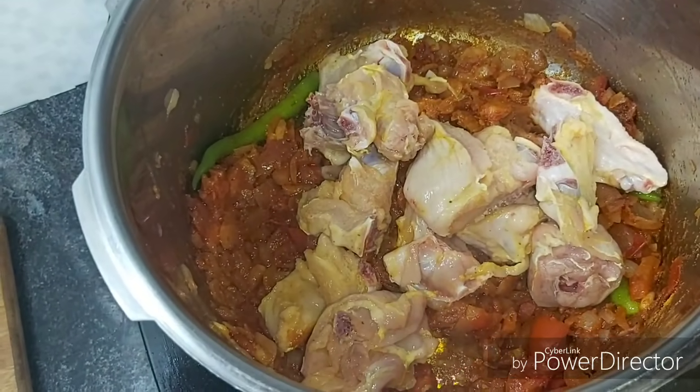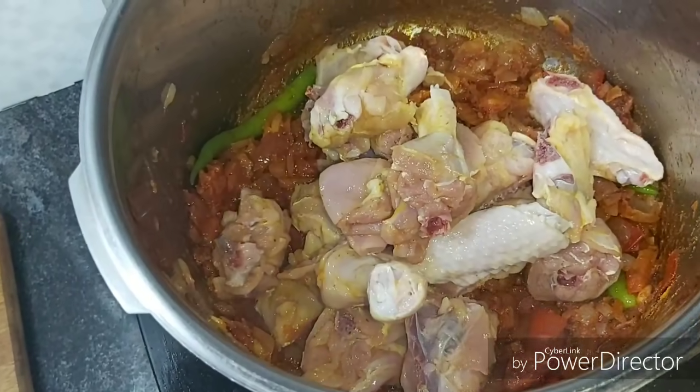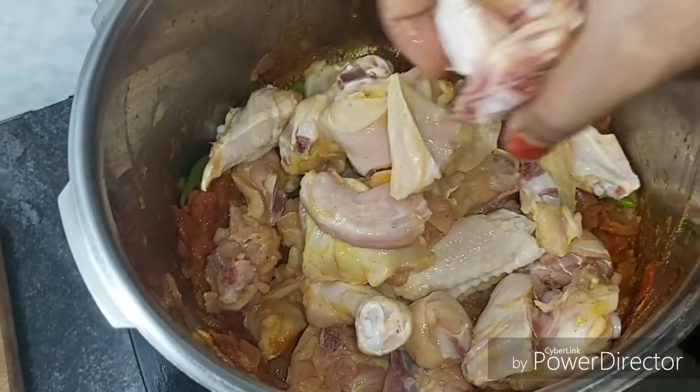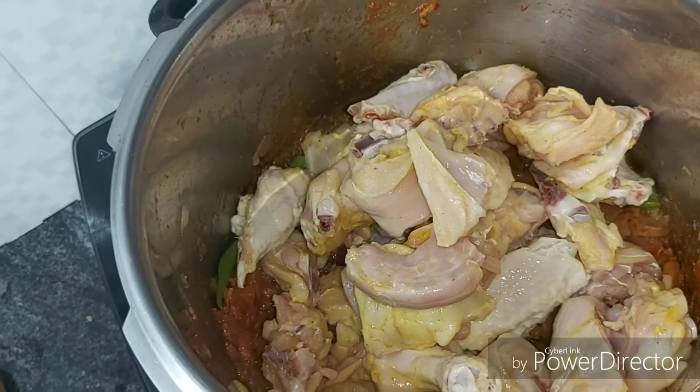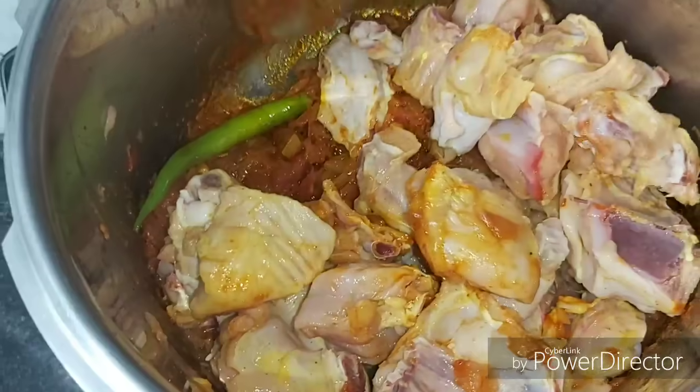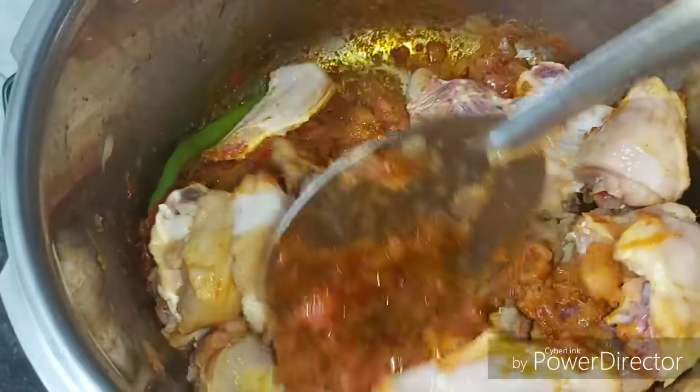I am going to take 1 kg of chicken. I will share a video about how to clean chicken — you can check that in the description. The beginning is very useful. Now mix the chicken with this masala.